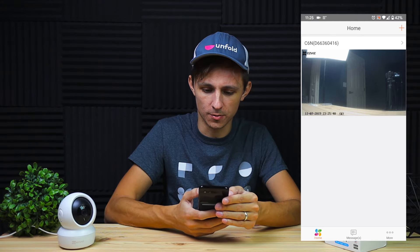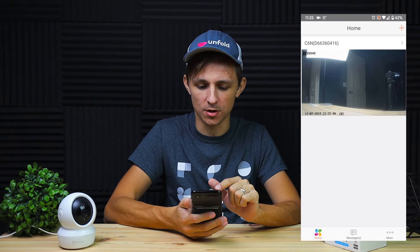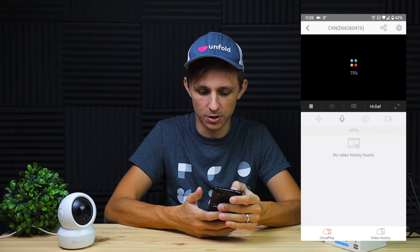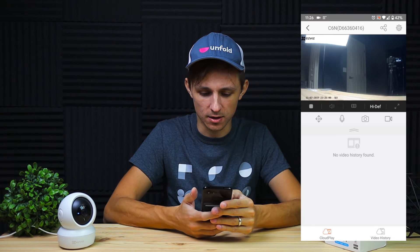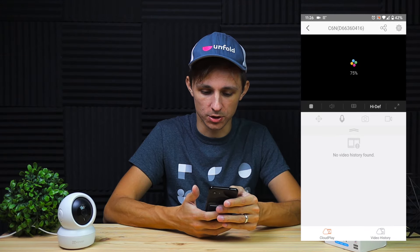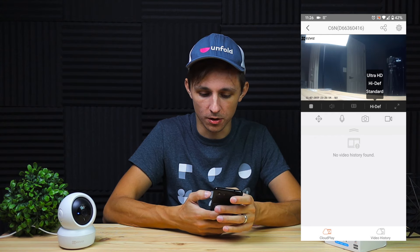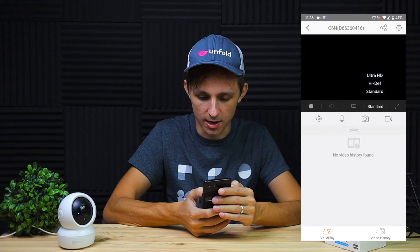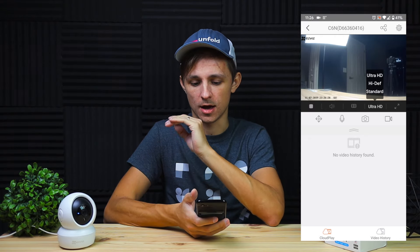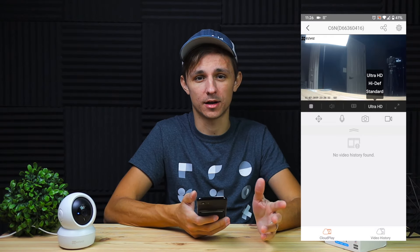Now let's jump into the software and see what the Esvis C6n camera can actually do. You'll need to install the Esvis app, connect your camera, and it walks you through the setup. Once connected you can stop or play the camera feed to quickly turn it on and off. If you have multiple cameras you can assign different views. For recording quality you have standard, high definition, and ultra HD — I'd recommend standard or HD depending on how much storage you have.